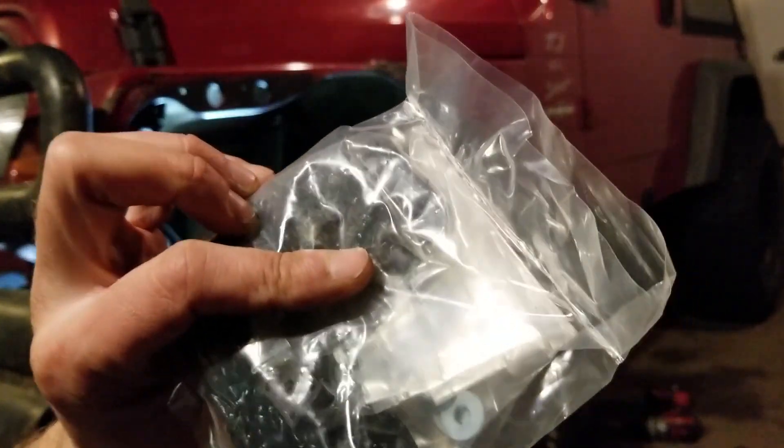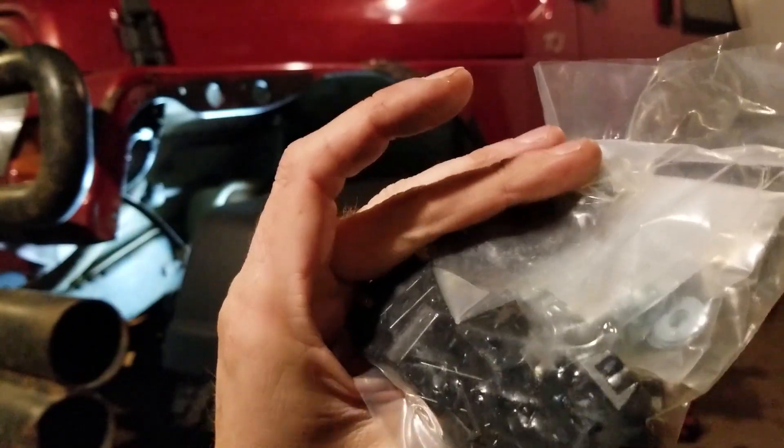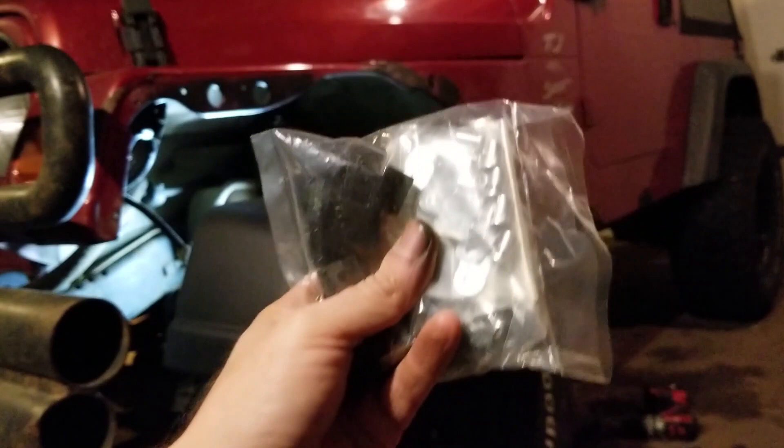I didn't think this kit came with hardware, but look, it does — and nice hardware too. So that's good. New hardware will make things easier.